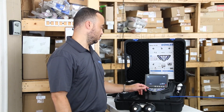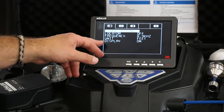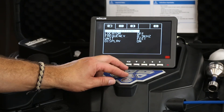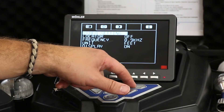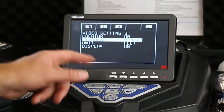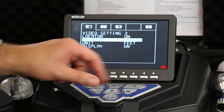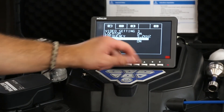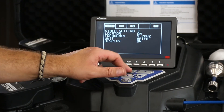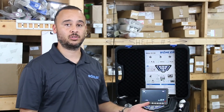Now we're going to go into the menu. All you have to do is hit the shift key and the up arrow key. From here you can access your video settings, locator frequency, unit of measure, and your display settings. There are up to five video settings. The locator function can be turned on or off, and when on you can change the frequency to match a locator you may already have — 8.9, 512, or 9.2. You can change your units of measure between feet and meters. You can also set your date and time, using military time or standard 12-hour time.